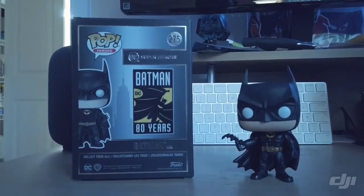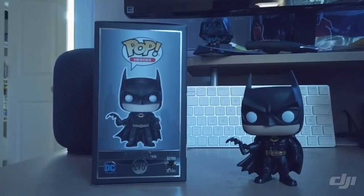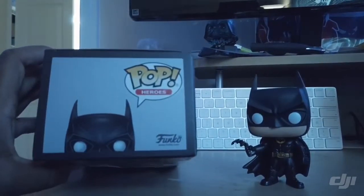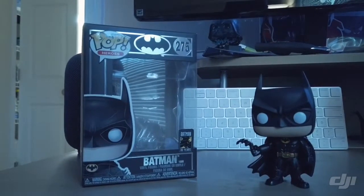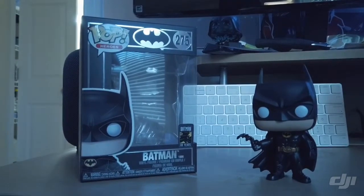Batman trademark 1989. Side shot and the top. I'm gonna keep this one short. If you did enjoy the video, go ahead and hit like and subscribe. Stay tuned, got a lot more videos coming up. Thanks for watching.